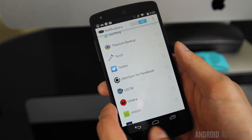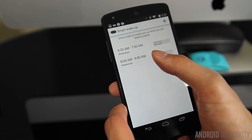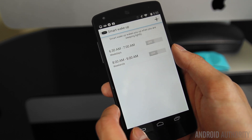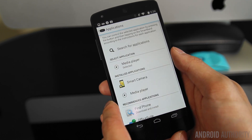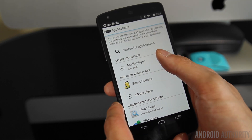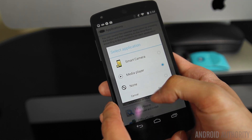You can select virtually any app to have notifications sent directly to the band, but the only thing the band does is vibrate to let you know you have a new notification, so you'll still have to pull out your phone to find out exactly what it is. There are a couple of other features like smart wake-up, which will wake you up if you're lightly sleeping, and an out-of-range alert for when you leave your phone or tablet behind.